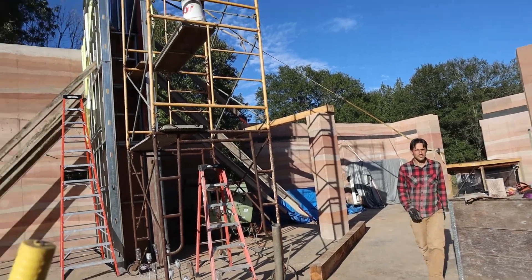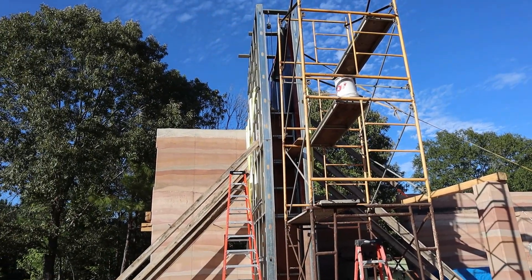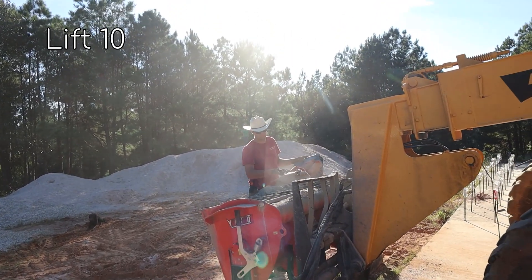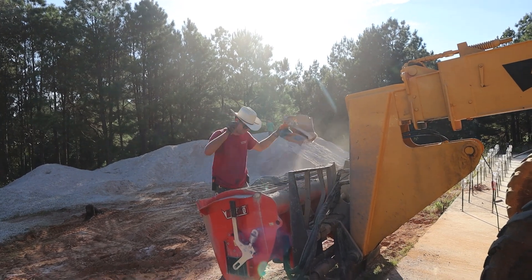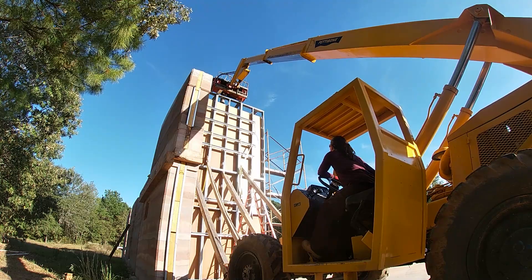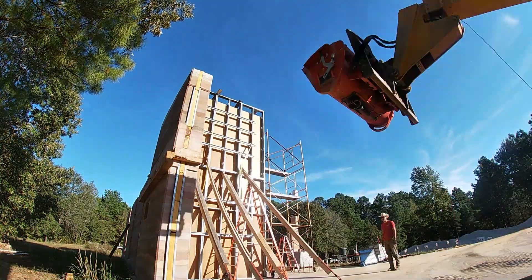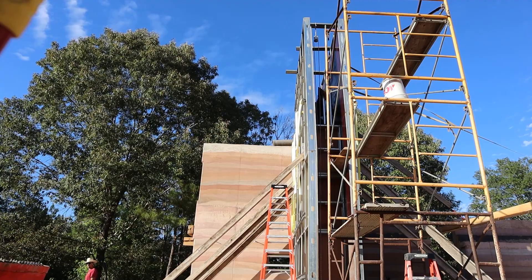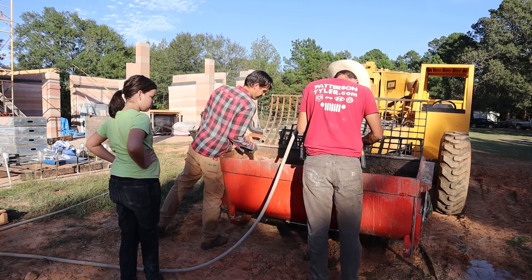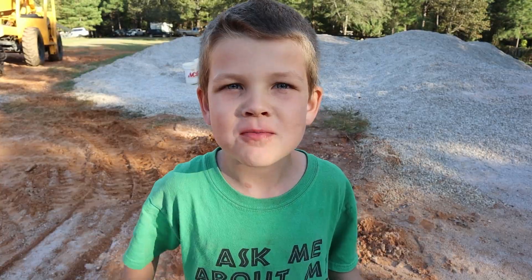DJ's starting to clean up. Ricky's running this one — we're going to do one more and call it a day. Luke is mixing up the last lift. The last lift is in, Ricky is tamping it, the guys are cleaning up, and that's all we've got for today. Thanks for joining our adventure!